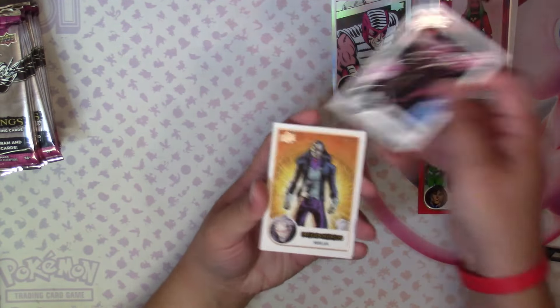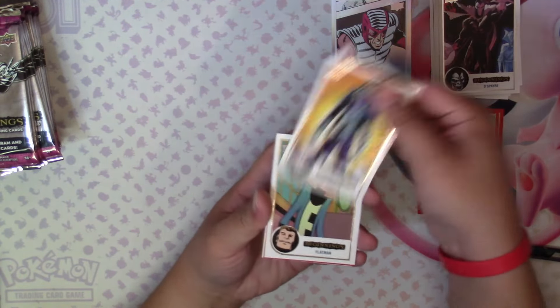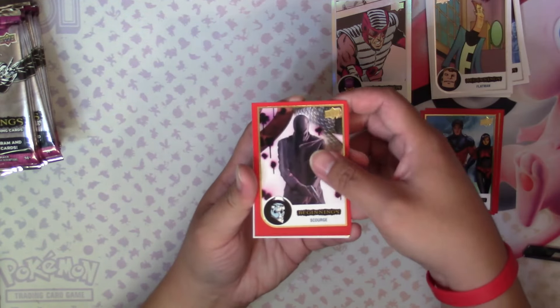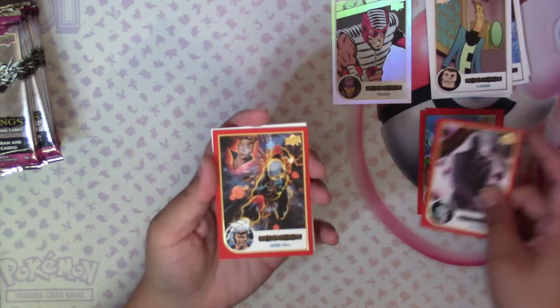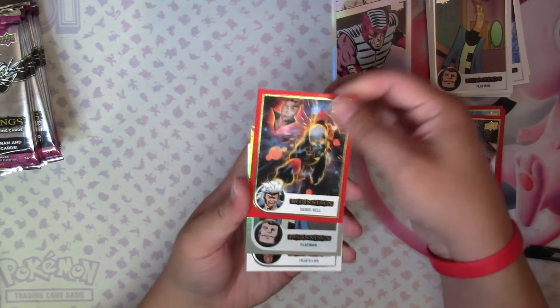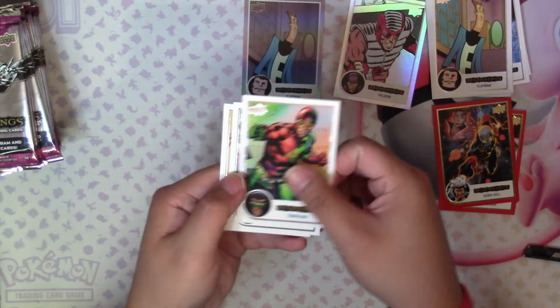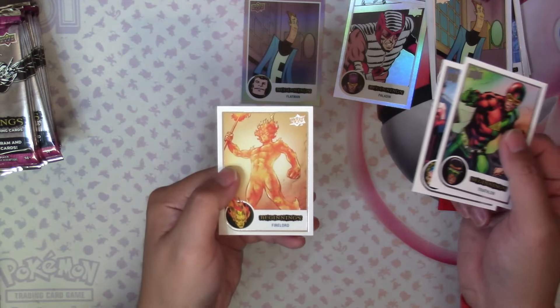Pack two: Despair, Moreland, Flatman, Scourge in red, Genus Vel in red, Rainbow Flatman, Triathlon, Corsair, and Firelord.